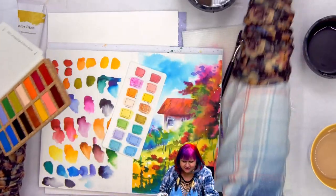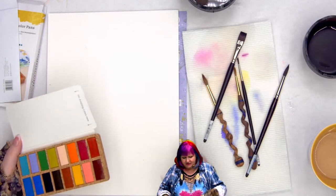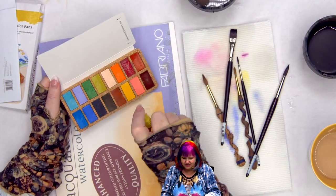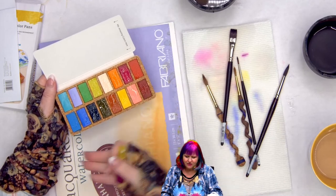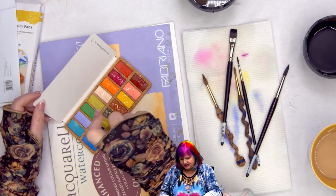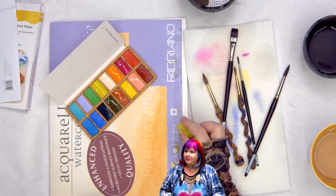I would probably use a misting bottle on these pans to activate them normally — just come through with my mister before a painting session. Then test them on paper so you can see what I mean and get a comparison.